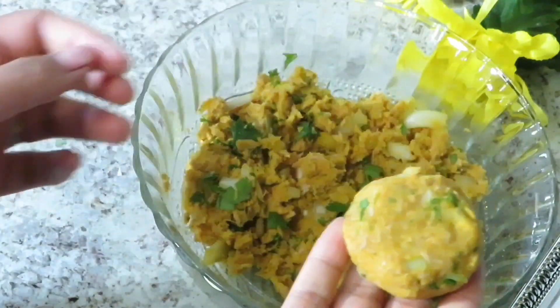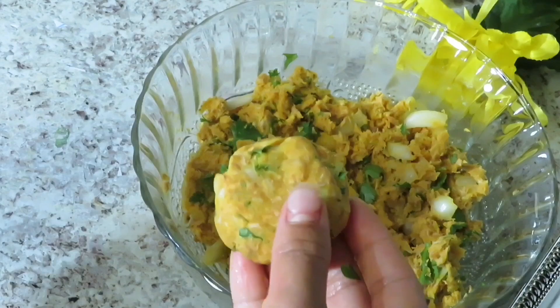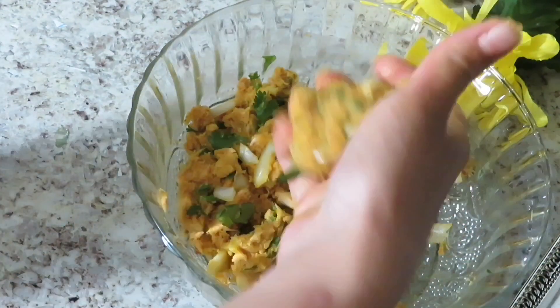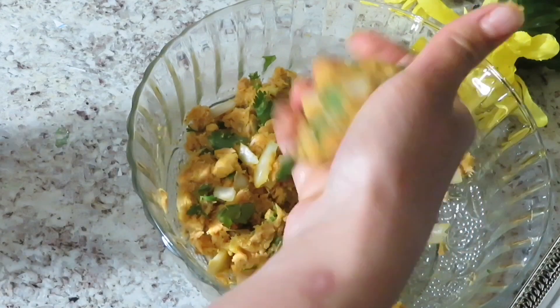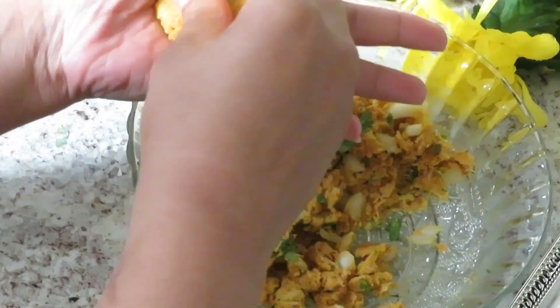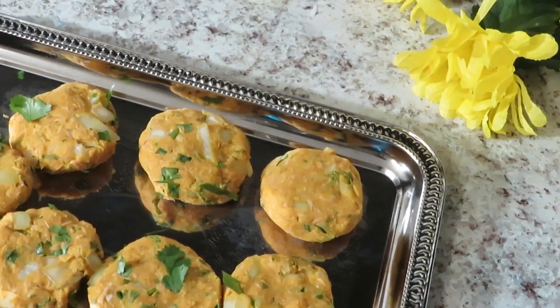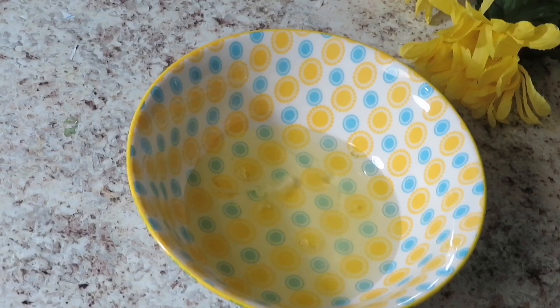If you are freezing, let's keep it in the deep-freeze for a second. If you have a bag, you can add the ingredients to your bag, then place the bag away.